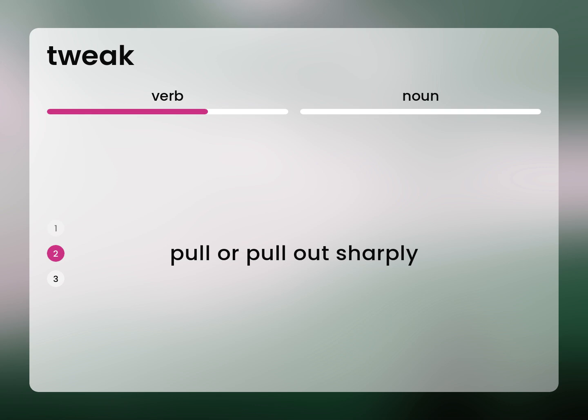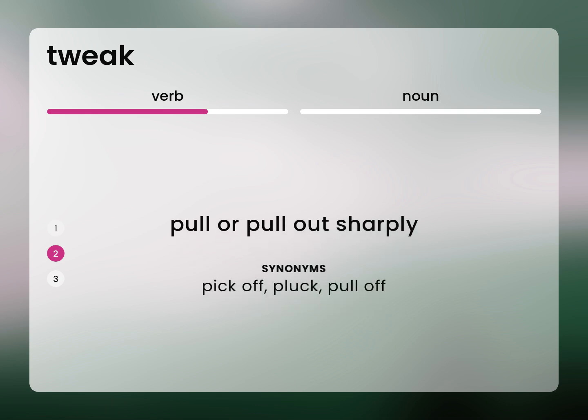Pull or pull out sharply. Pick off, pluck, pull off.